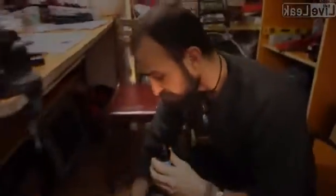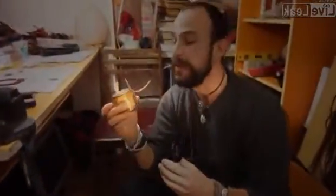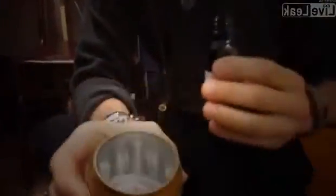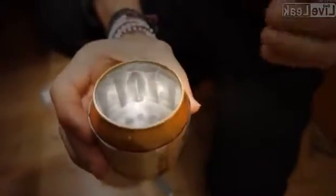The stove runs on pure alcohol, which you'll find in pharmacies in most countries. You might find it under the name rubbing alcohol, medical alcohol, or possibly surgical spirit. This is 96% medical alcohol, bought at your pharmacy for 50 cents. It really doesn't take very much — I'm just going to fill a little bit. Of course, if you intend to cook something like a big meal — rice or beans — you'd fill it a bit more.